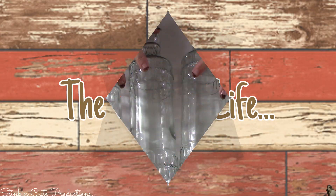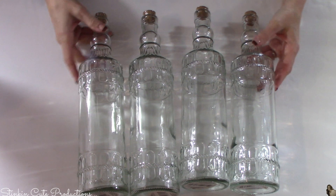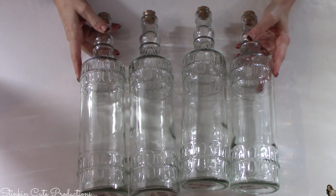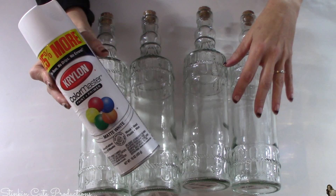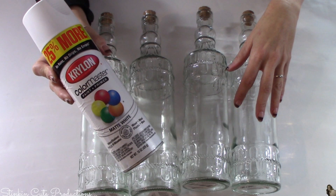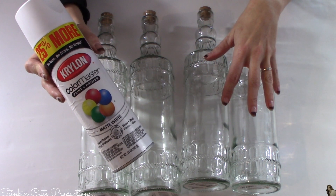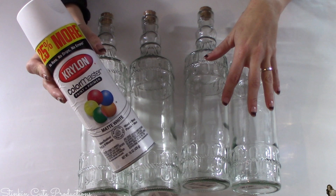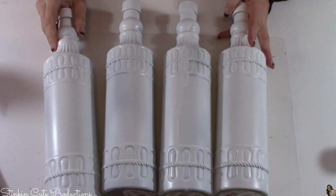Let me show you the DIY on these bottles using ones you can get from Dollar Tree or recycled ones — your choice. For this DIY, I picked up four glass bottles from Dollar Tree. This is perfect for any recycled bottles you might have. To paint these bottles, I'll be using Krylon's Color Master, a paint and primer all-in-one, in matte white for my base coat. You can use acrylic or chalk paint, but since I have this on hand it'll be quicker to just spray paint them.